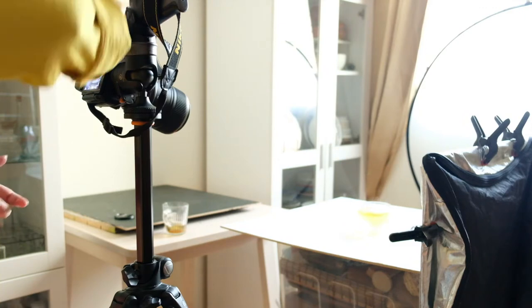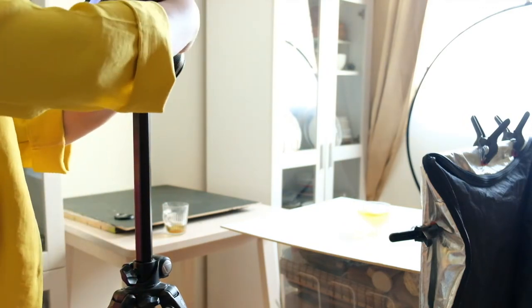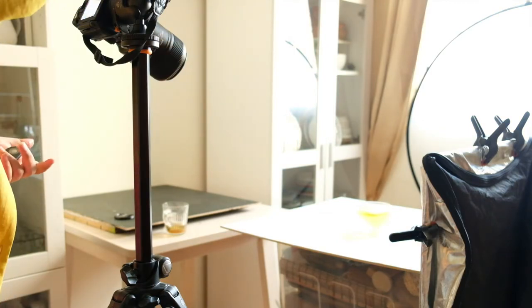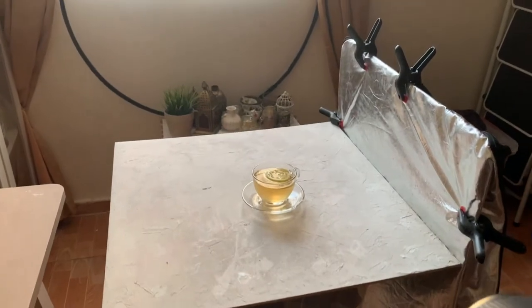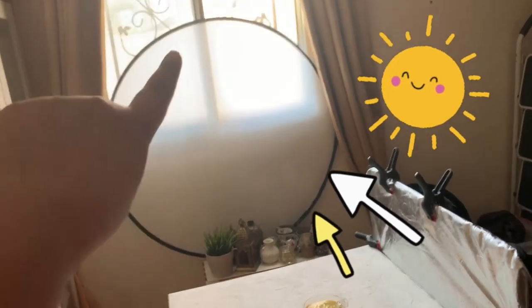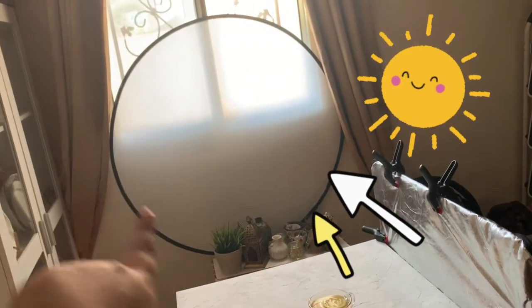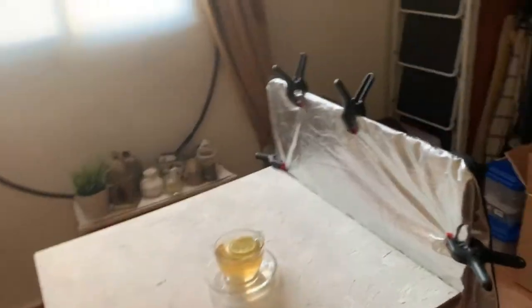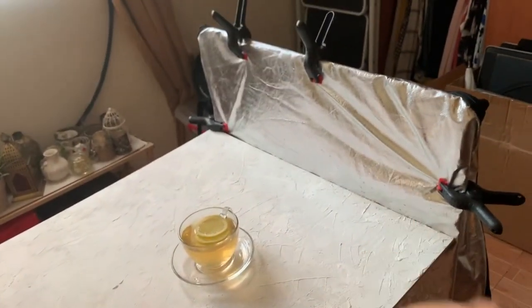After bringing the food, I do necessary changes in the position of the tripod as well. For this particular photo, I set the camera at 45 degrees. We are using natural light coming from a window in front of which I have kept a diffuser. We are using a white backdrop and on the side I have kept a reflector.